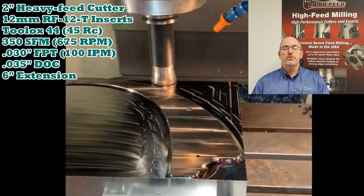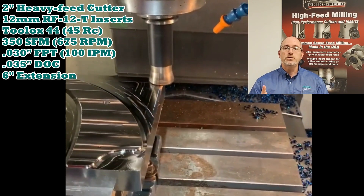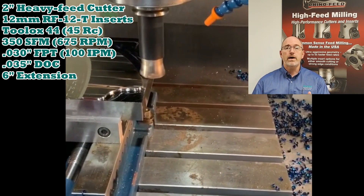Hi guys, Mike Bittner, your applications technology manager from Dapra, here with another two-minute success story for you about hard milling Toolox 44 with a high feed cutter.